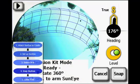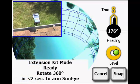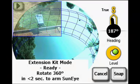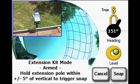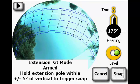The SunEye is now set up, securely attached to the top of the Extension Kit, and ready to take skylines. The SunEye screen will not be viewable, but is shown here for instructional purposes. The Skyline capture process begins with arming the SunEye. To arm the device, rotate the pole 360 degrees in either direction within less than 2 seconds. When armed, the SunEye will make an announcement.